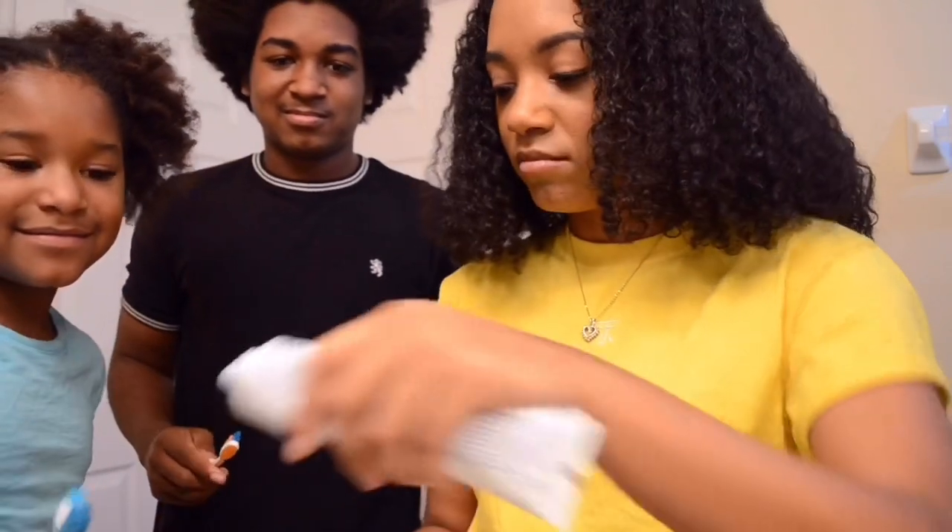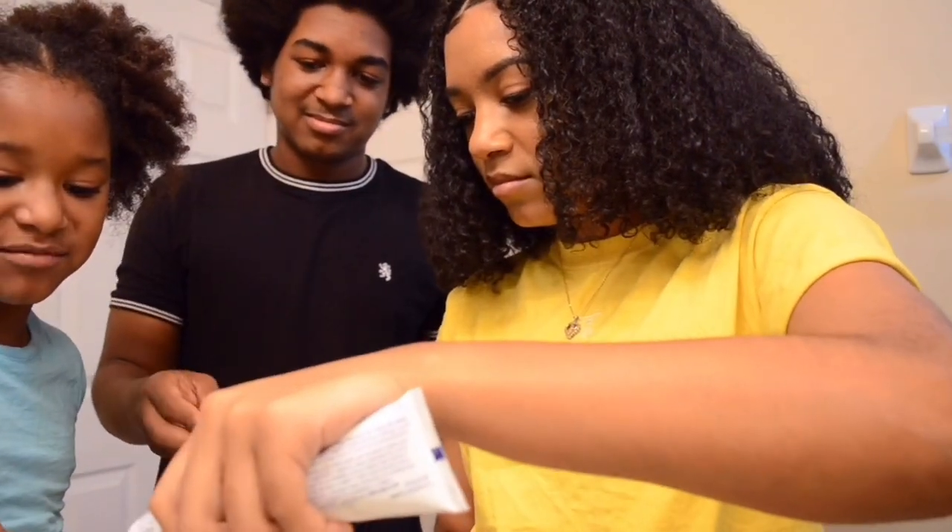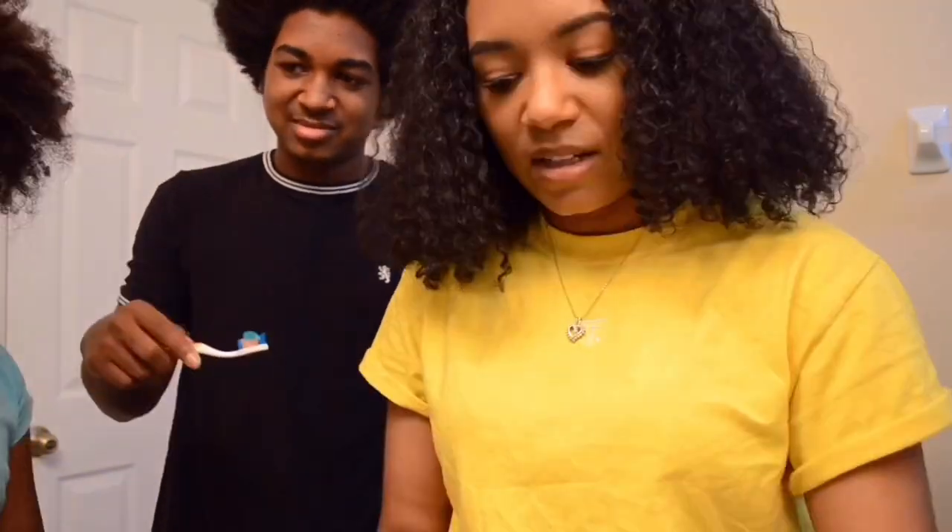If you don't do that, you're nasty. One sibling admits she never does that, and Lani calls her nasty.